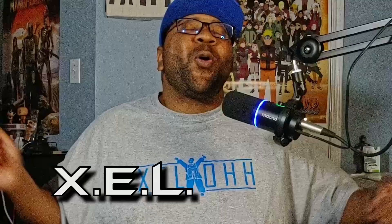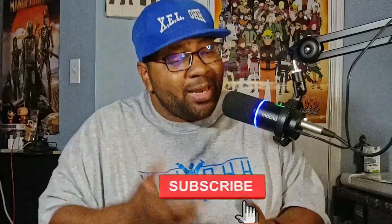Yo yo yo, what the deal, it's your boy X.E.L.O. Welcome back to the channel. Thank you for coming back. If you are new here, do me a favor and like, subscribe, hit that bell notification and I'll let you know when I drop another video.